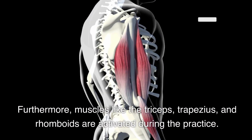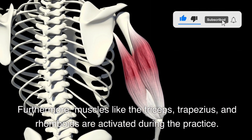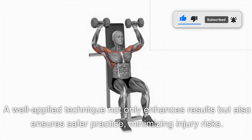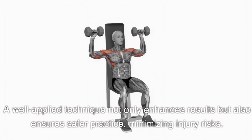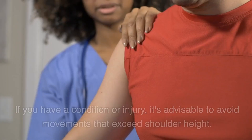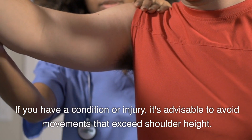Furthermore, muscles like the triceps, trapezius, and rhomboids are activated during the practice. A well-applied technique not only enhances results but also ensures safer practice, minimizing injury risks. If you have a condition or injury, it's advisable to avoid movements that exceed shoulder height.